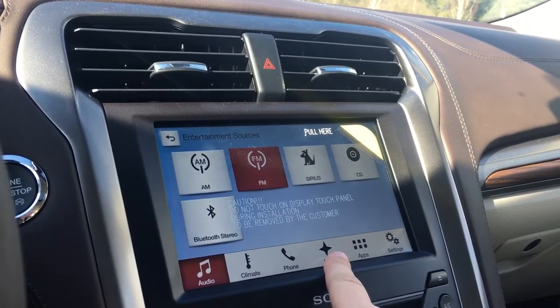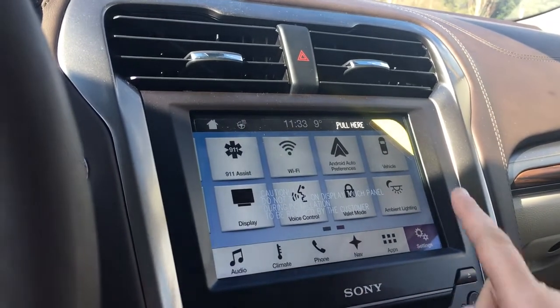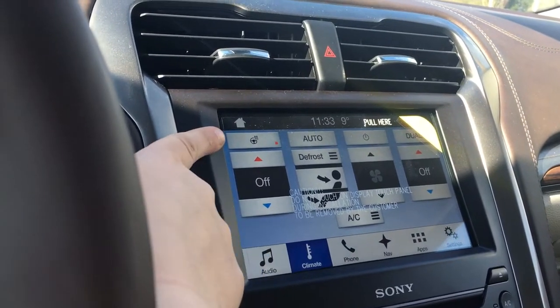You also have navigation located just there. If you go over into settings and slide across, you have ambient lighting. Click over into climate and you have your heated steering wheel just up there.